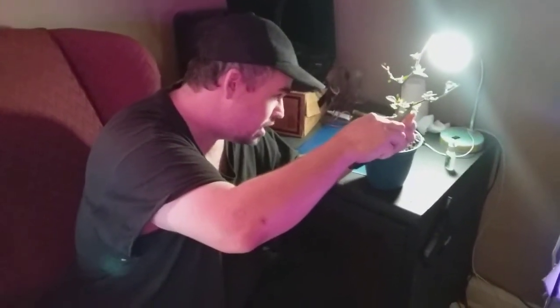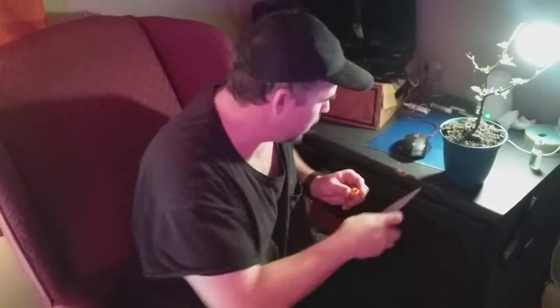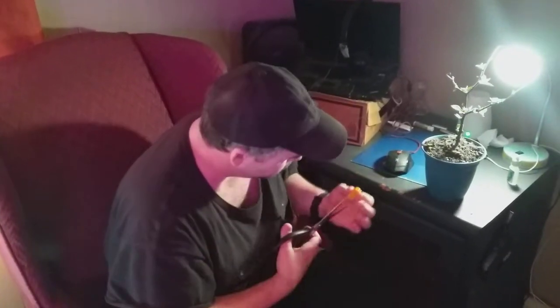I brought this inside and decided to try to revive the plant — the new leaves have been coming in pretty good. I'm going to clip this pepper off and cut it in half to make sure there aren't any black moldy seeds in there.